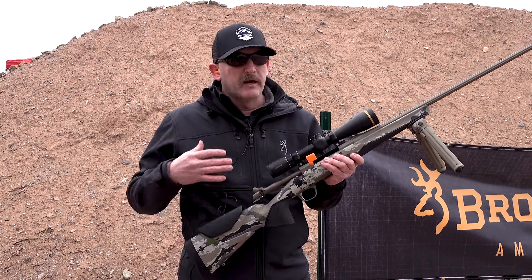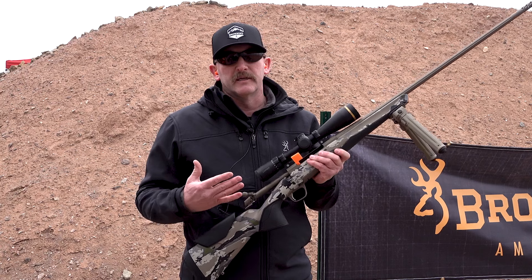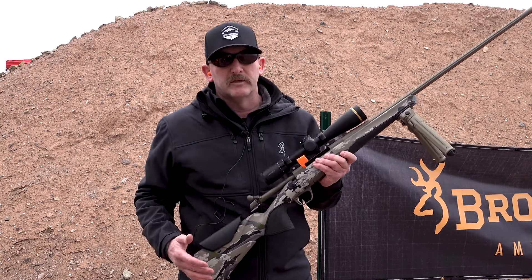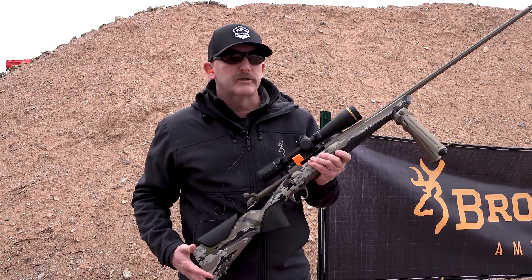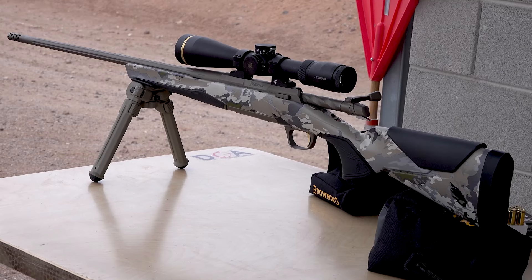We're introducing this in about eight different models this year with a lot of different variants. We have carbon fiber stocks, carbon fiber barrels, and Macmillan stocks. There's also a cool new feature called the Plus Mag — an extended magazine. Comes in all major standard calibers. We're really excited about the new X-Bolt 2, so come check out more on Browning.com.